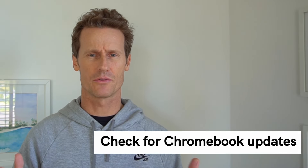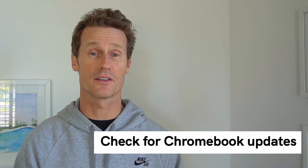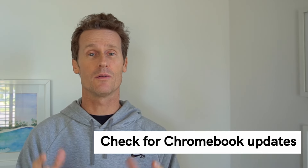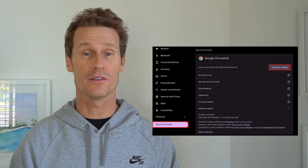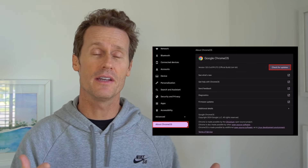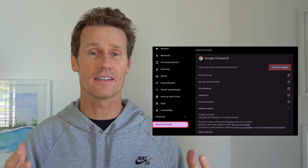If you have the black screen of death on your Chromebook, it's going to be pretty tough to check for updates on the Chromebook itself — you can't even see the screen. But if it flickers on and you get it going somehow, you'll want to quickly update your computer so it doesn't happen again. To do that, go into Settings, go to About Chrome OS, and then check for updates. Once you've updated, restart it again to make sure those updates are active and in place.